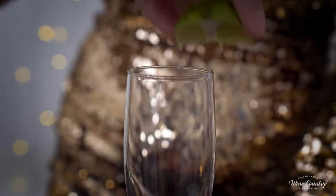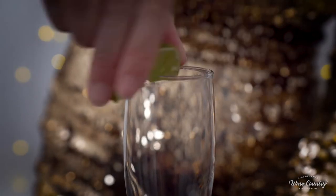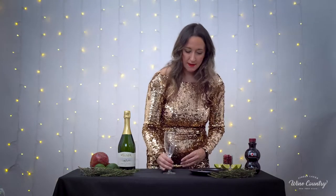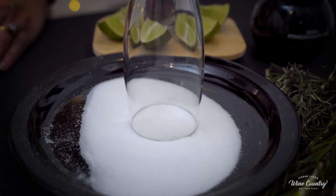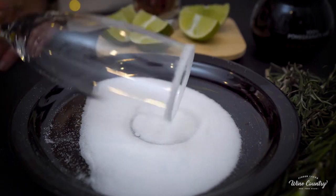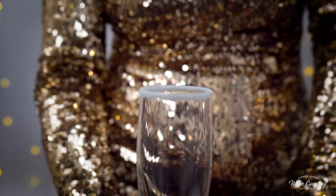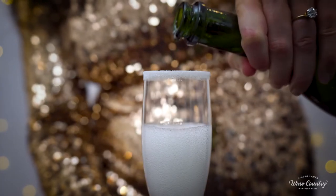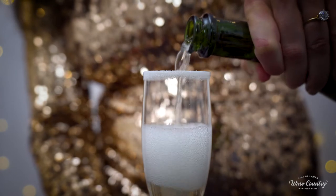Grab a lime and run it around the rim to get it a little wet with the lime juice. Then go ahead and dip it in our sugar. Now that we have our sugar-coated rim, we're going to fill our glass about three quarters of the way with our sparkling wine.